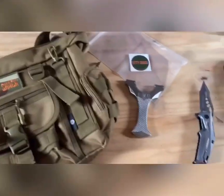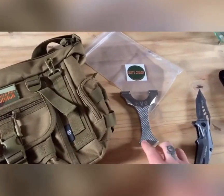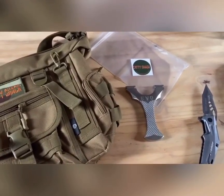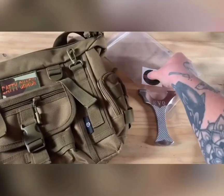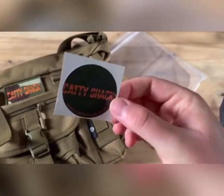I've also ordered something I'm looking forward to. I've seen a lot of reviews of people having it, and obviously I looked into it and couldn't help myself. There's a little Catty Shack sticker here which I'll be putting on my storage box for my catapults.